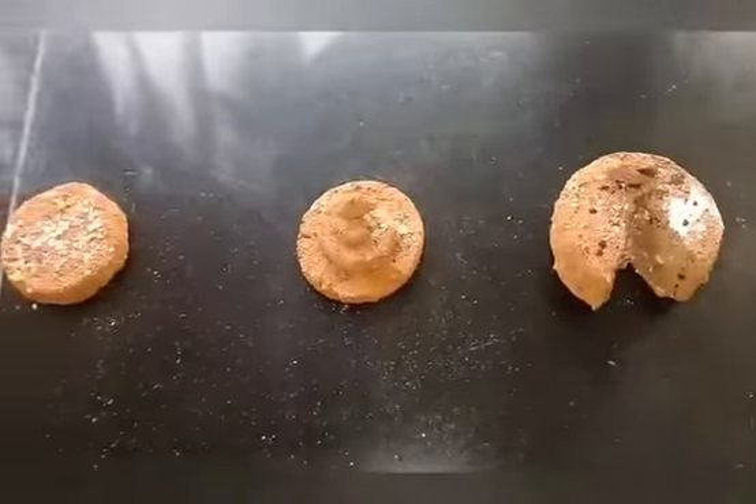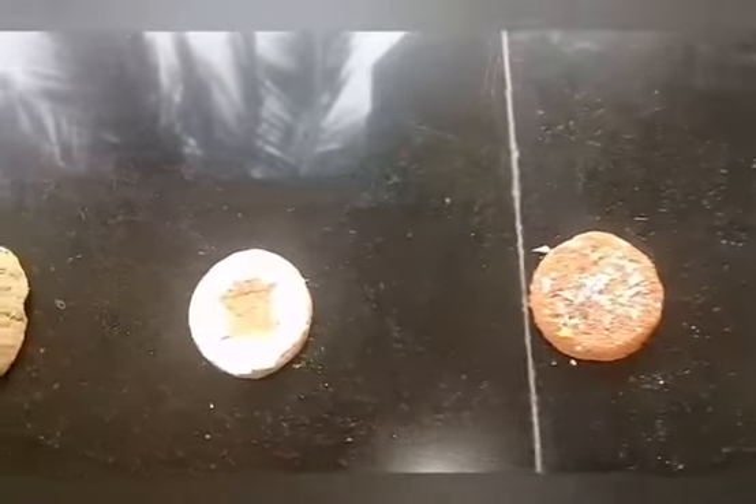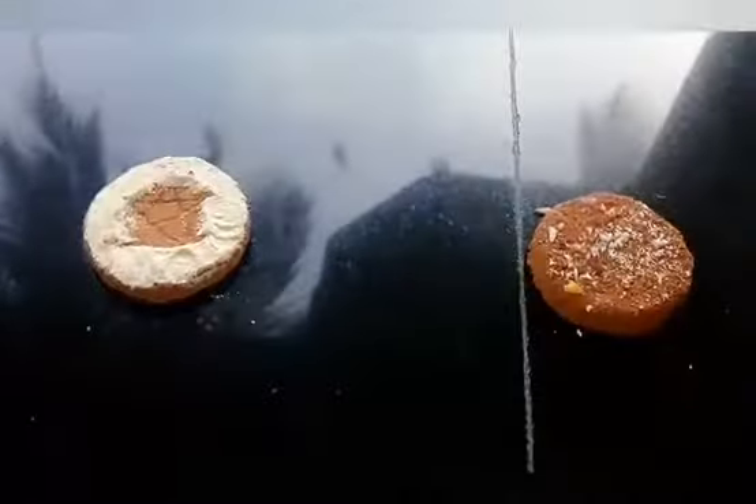After we cut a piece of chocolate on top and half the top, we will share with you.